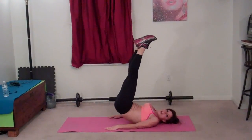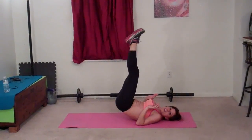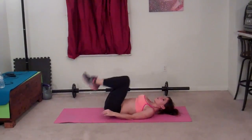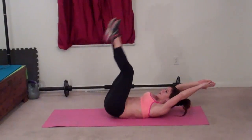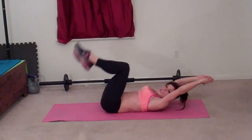Use your lower abs to lift your feet and heels toward the ceiling. Then you're going to tap your toes. You're not using your arms to push — it's all core. One, two, three, four, five, six, seven, eight, nine, ten. Shoulders stay relaxed if you're doing this version.